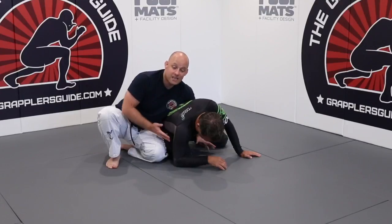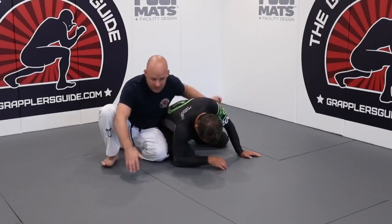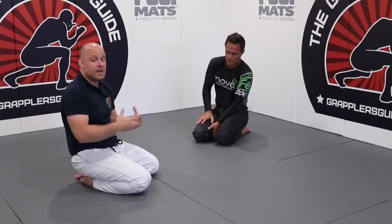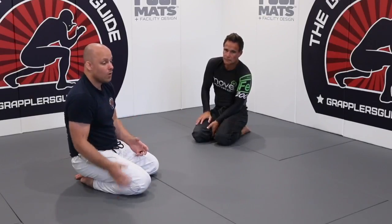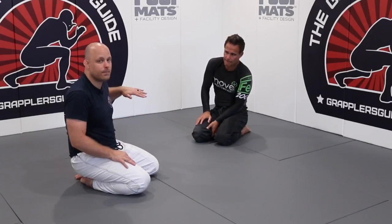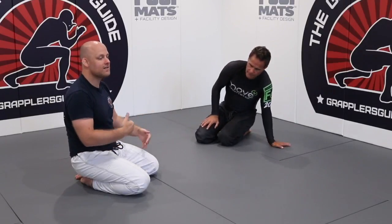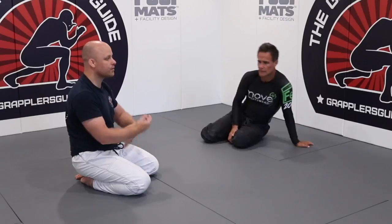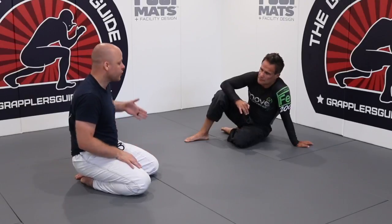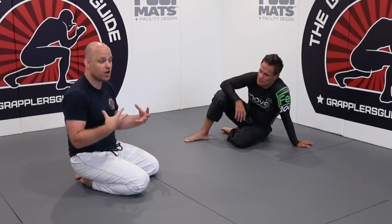Those are just different things we can use to open up this space so we can drive the knee inside and get control. The reason we want to drive the knee inside is because it keeps his shell broken. The reason it's called a turtle is because he wants to get all tight — he wants to protect himself in his own personal shell. My goal when he has this shell is to break his shell open. By driving that knee underneath him, it keeps the shell open. That's why you'll see a lot of people with the side turtle trying to drive that knee inside — we want to crack the shell.